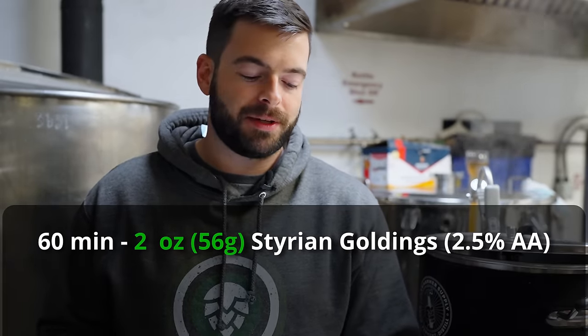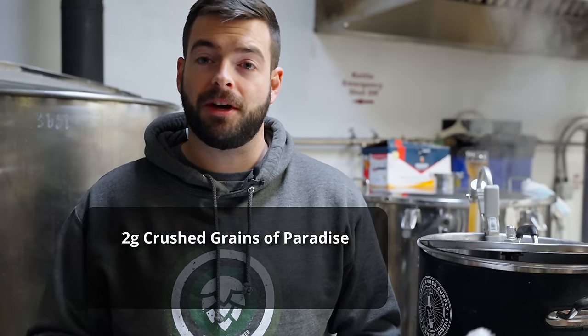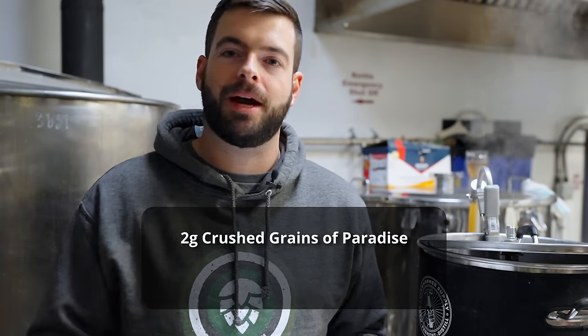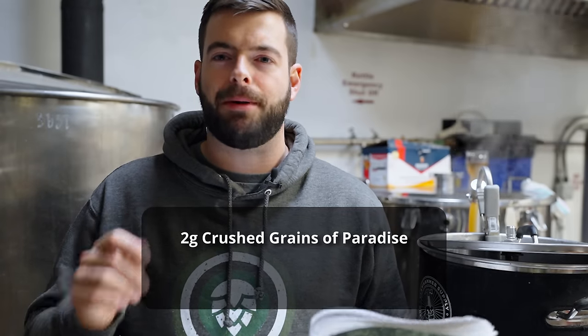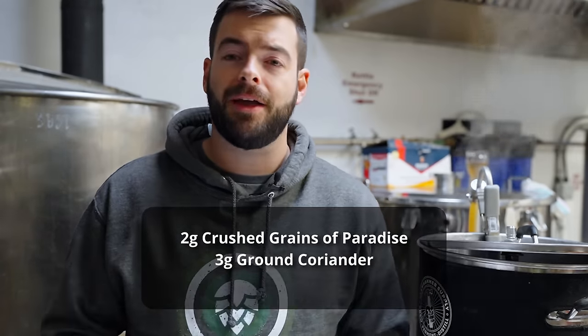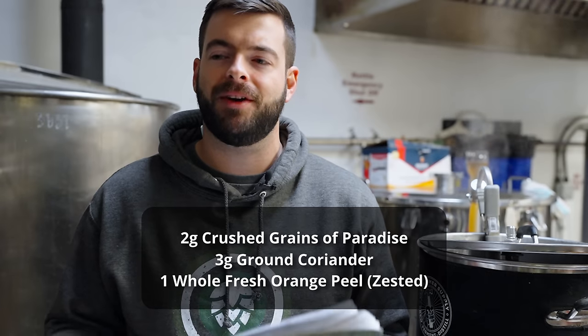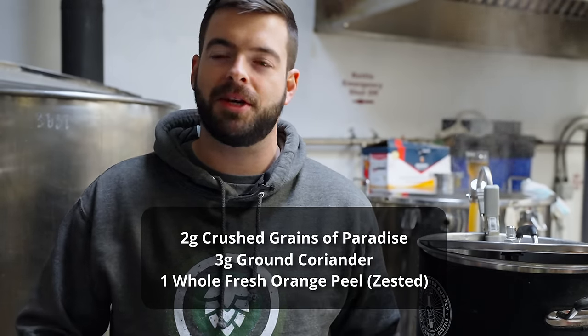For the hops on this one, very simple: we're just adding two ounces of Styrian Goldings at 60 minutes, just enough to get us about 17 IBUs of bitterness. That's all you need — it's not a very hoppy beer at all; it's indeed a very malty one. The star of the show should be the yeast and also the spices. We're adding spices at the five-minute mark: two grams of Grains of Paradise — a cool spice reminiscent of coriander but with a powerful pepper character, kind of a cross between lemon flavor and black peppercorn — plus three grams of ground coriander and the entire zest of one orange.